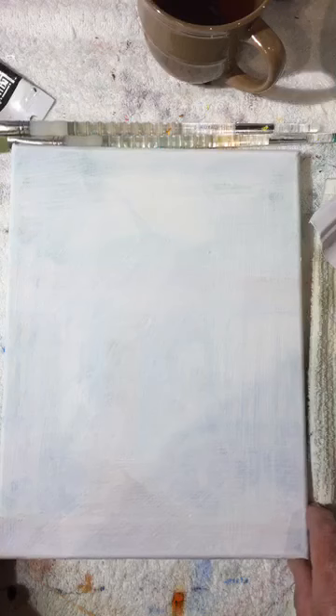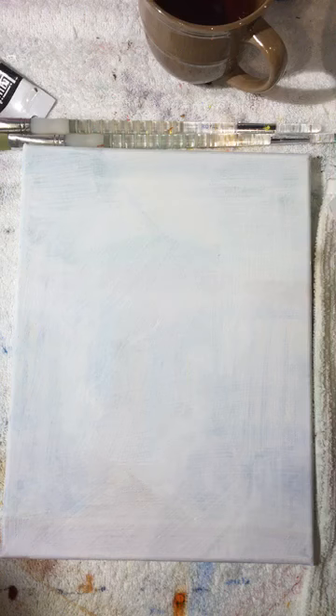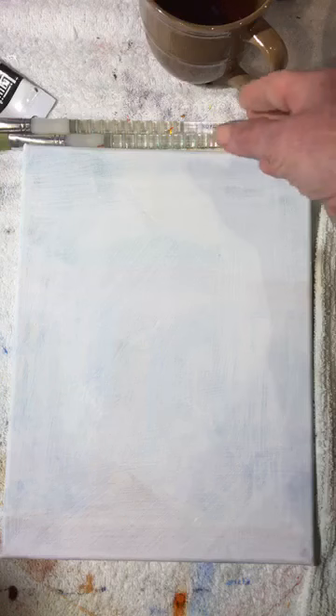We are live once again. We're going to paint aspen trees today using acrylic paint. You do not have to use acrylic paint — you could use oil paints instead.